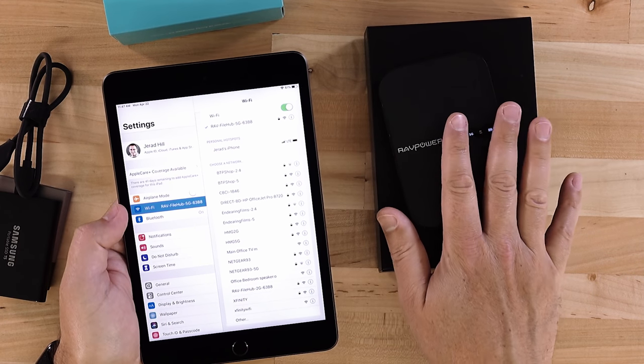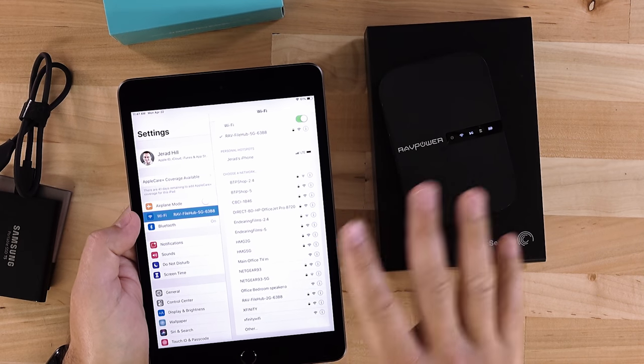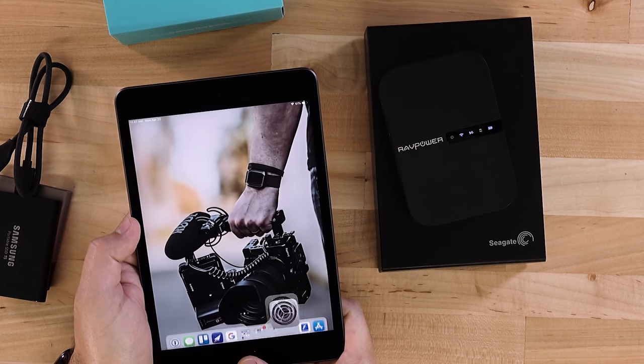Tap on 5G. The default password is just a bunch of ones — tap one until the Join button shows available, I think it's about seven or eight ones, and then it's ready to go. You'll see it's connected. While connected to the file hub there's no internet, so you're connected to the file hub's Wi-Fi rather than your previous network.